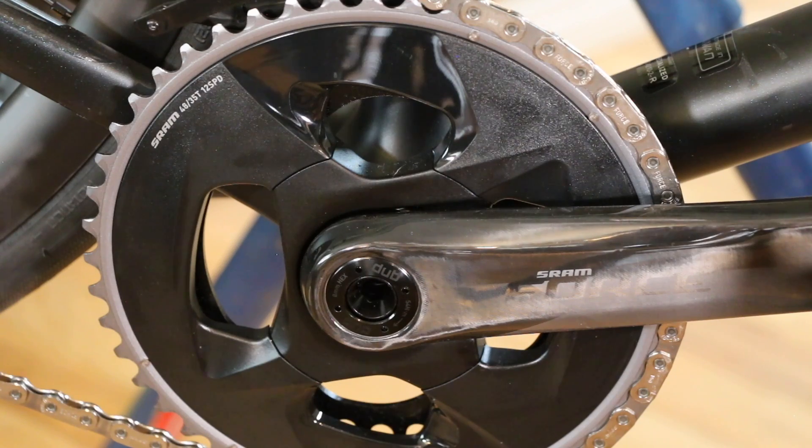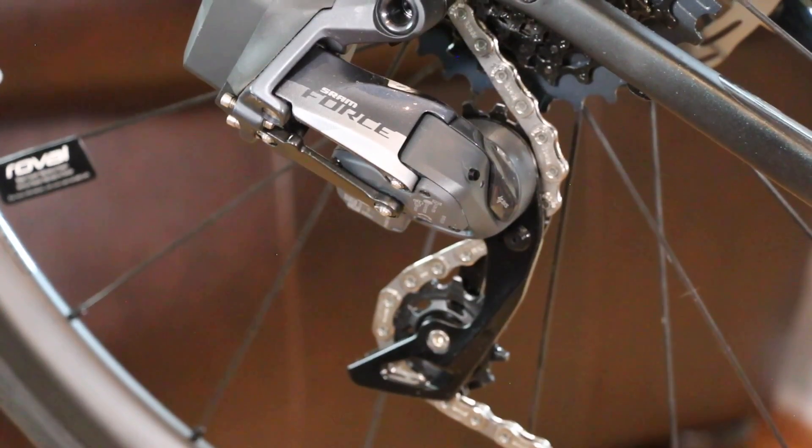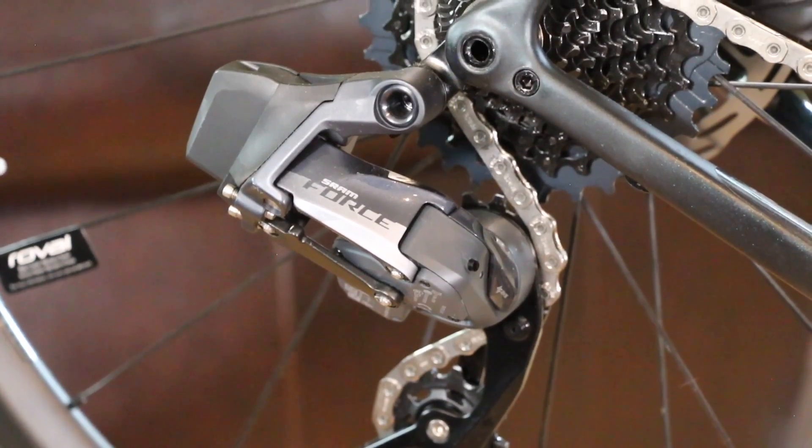One drawback of this bike is that it doesn't come with a power meter. Some competitors at this price point do include one. The good news is the Force groupset can be equipped with a power meter for around $400-440 USD, or you can send your left crank arm to a company like 4iiii for around the same price. It's not a deal breaker, but I would have loved it to come with one from the factory.